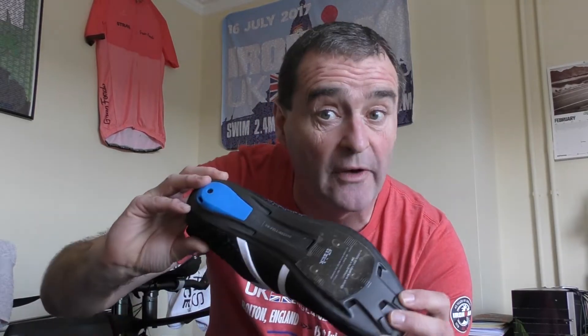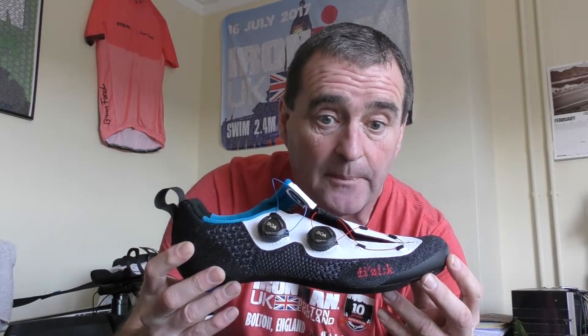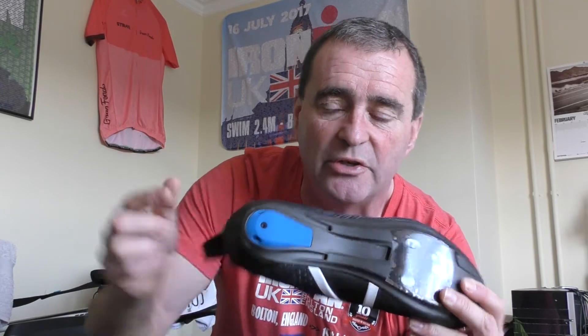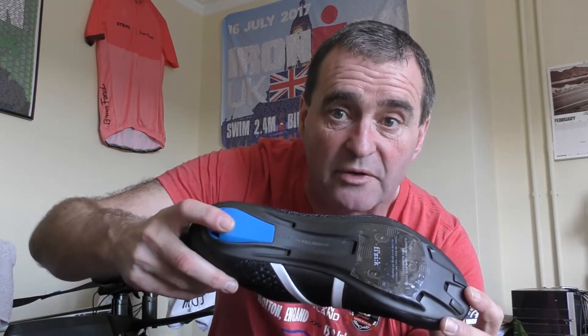Turning the shoe over, we have Physique's full UD carbon outsole on the R1. It is seriously stiff and very light, and as Physique say it is tuned for maximum power transfer. Since it's a triathlon shoe and we'll sometimes be running or walking in it, it also has a replaceable heel skid plate — so when that wears down you just get hold of another one.